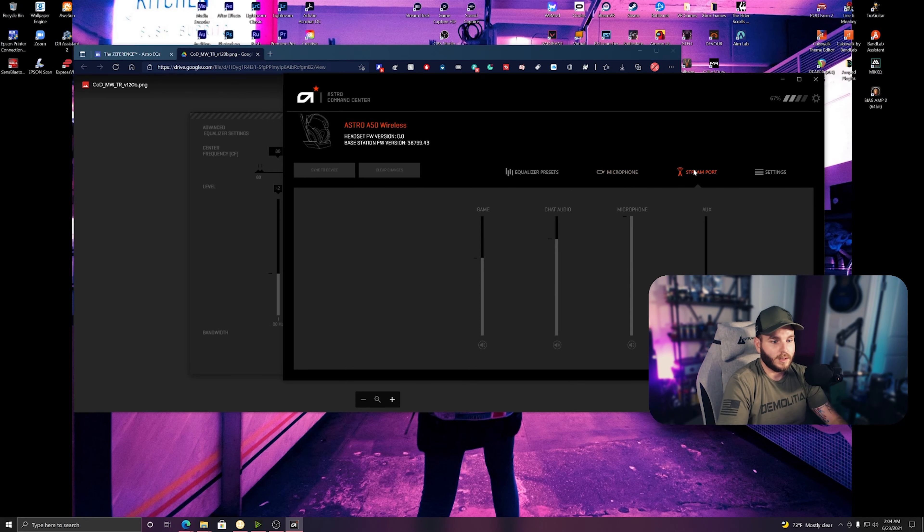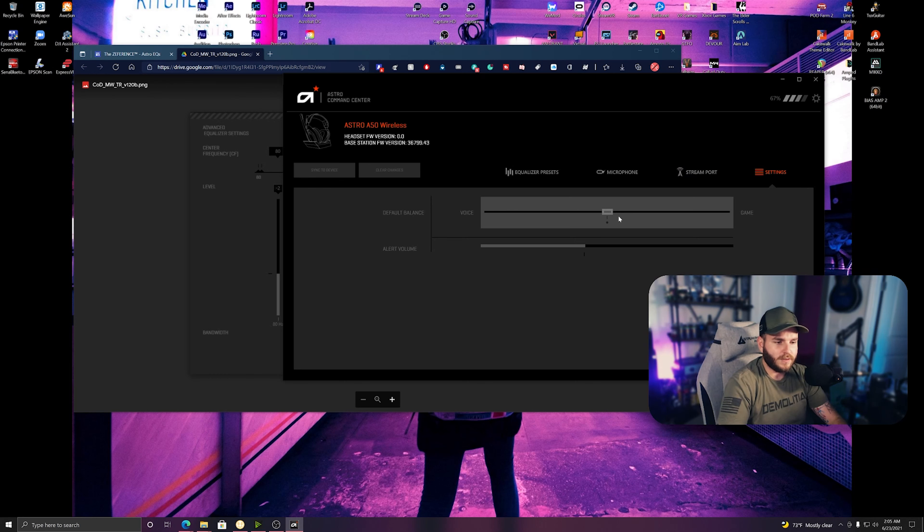You have your stream port, which is kind of like your OBS mixer or Go XLR built into here, going through your headset. You can adjust your game audio, chat audio, microphone, and there's an aux port if you want to listen to music. Then you have your settings for default game/voice balance — you can manually set that on the side of the headset or fine-tune it in here.